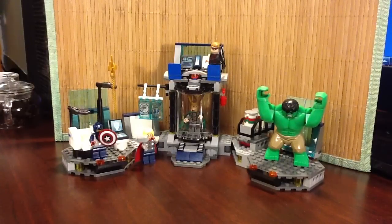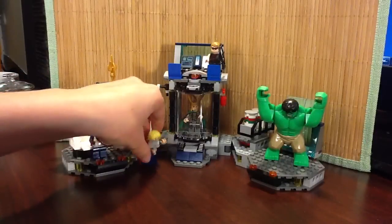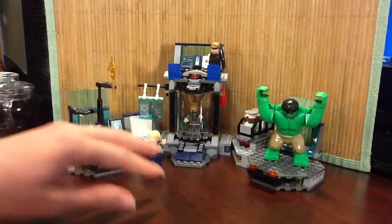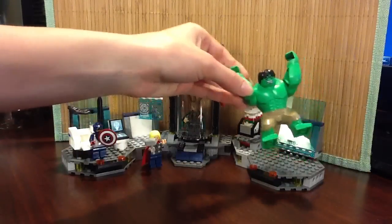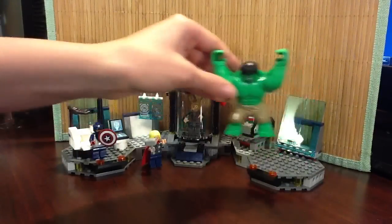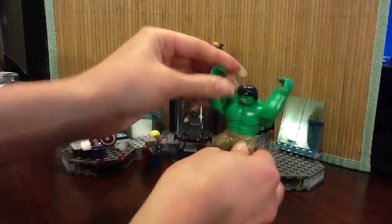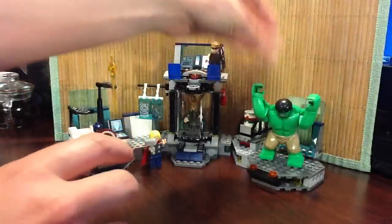Anyway, you've got Loki in this cute little box, but he looks really sad in there. Thor's like, ah! They're a little bit top-heavy with all of their weapons, and the Hulk is not a traditional LEGO, obviously — he's the Hulk. He doesn't really move, just his arms, so he can smash. That's about it.